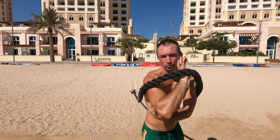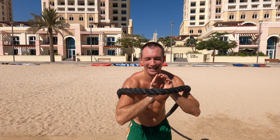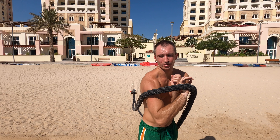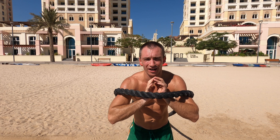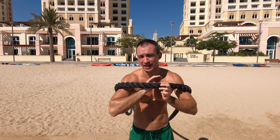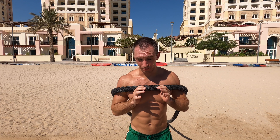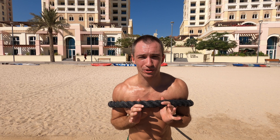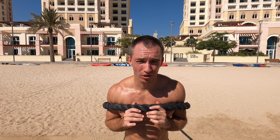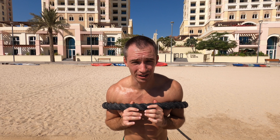I have to motivate myself somehow and set small benchmarks. So I reach one point, take my water bottle, walk 30 meters in front of me, put the water bottle on the sand, and I have to reach the water bottle to take a sip and continue going. That's still the journey so far.